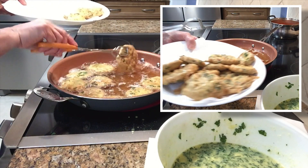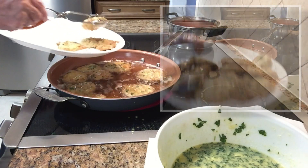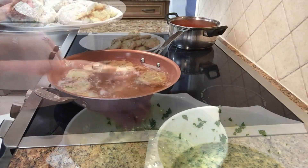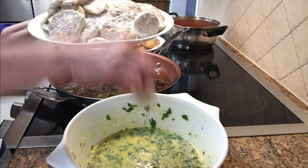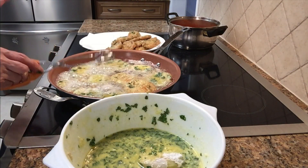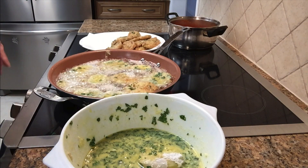Put some paper towel at the bottom of the dish. I'll do a quick try. I'll continue and show you what I'm gonna do next.